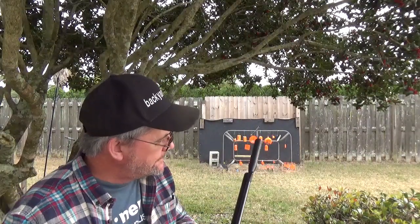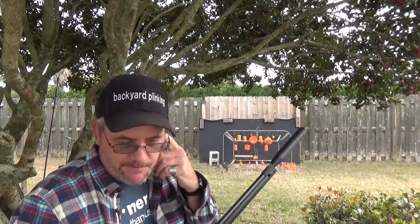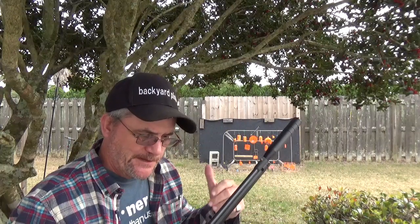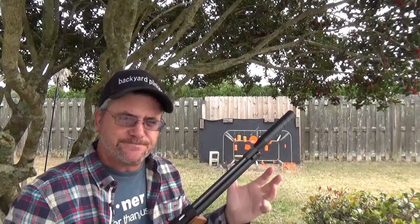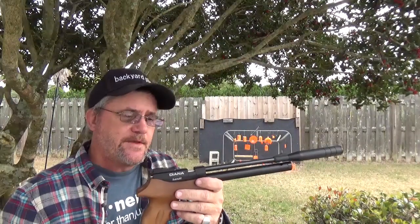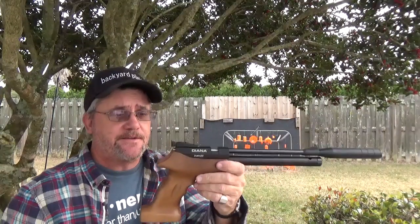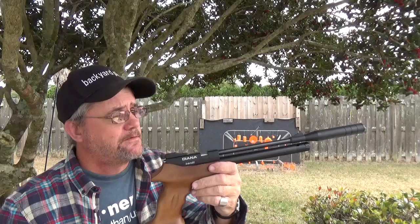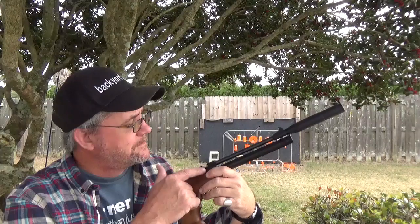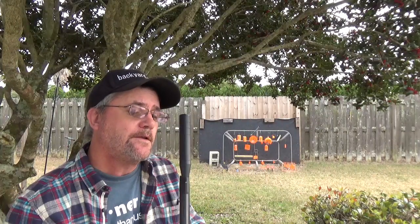I just thought this thing was really neat and figured I'd show it to you. Like I said, you're not going to pick this thing up off the shelf, but if you were interested in a pre-charged pneumatic pistol, this would be a good way to go. Diana has been around for a while — they've got a fairly good name. And we didn't use that much air pressure.